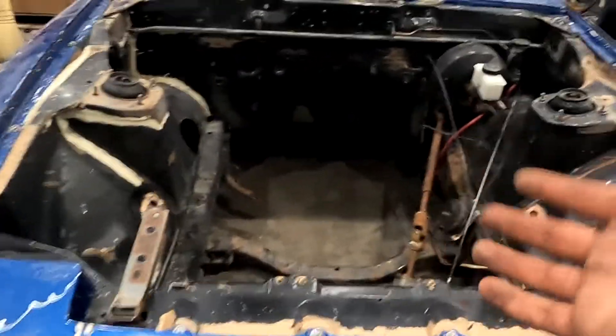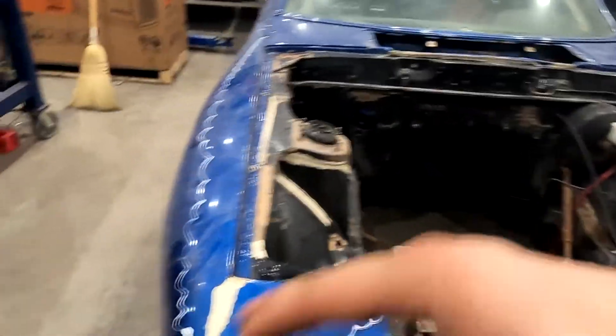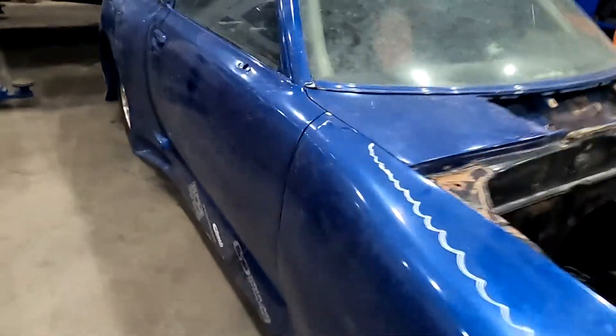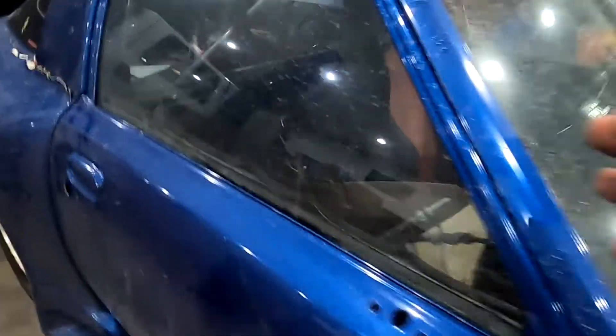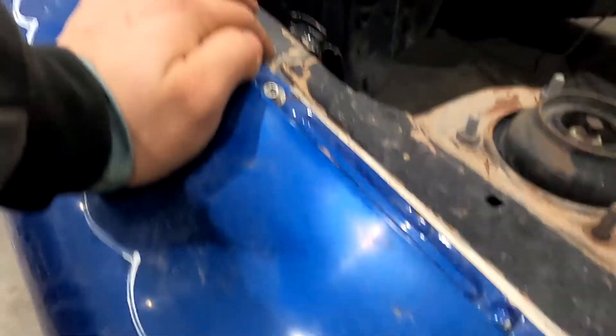This build is going to teach me a lot about everything. It's going to teach me how to work with fiberglass, how to go from nothing to a running, driving, fully functioning car with lights and signals. I'm going to learn basically how to build a vehicle from scratch, and that's something I've always wanted to do. Yes, it's very rough — yes, I probably shouldn't have bought it — but I'm here now and I'm going to have a good time with this.